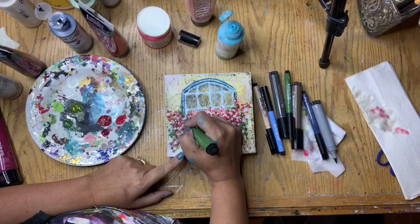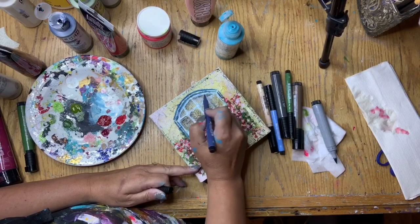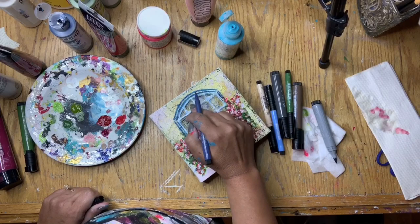I pulled up my big brush chromium green opaque artist pen, added a little bit of that, and used my finger to blend it and bring it all together. Then I went back to my Indanthrene blue — I still can't say that word — added a little more and blended it in just to sort of frame out where the window panes were.